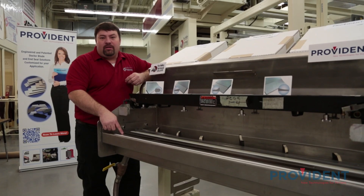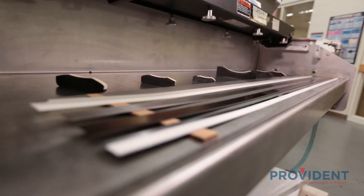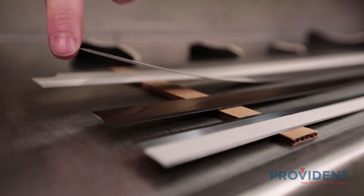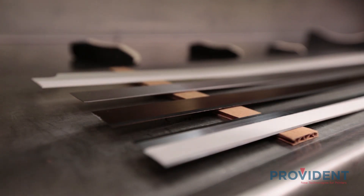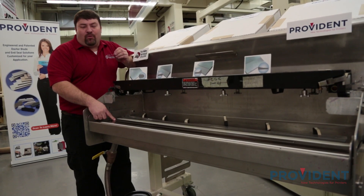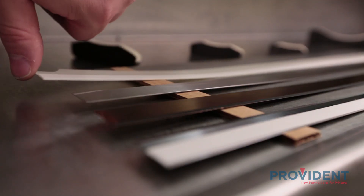The second one is a long life micro alloy composition. It features a unique chemical composition that gives it high abrasion resistance and much longer life. Our third blade choice is stainless steel. This features high oxidation and corrosion resistance and is primarily used for water-based inks and coatings. Our last blade is a polyester or mylar blade. These blades are typically used in the containment side and feature great flexibility and sealing properties against the anilox roll.